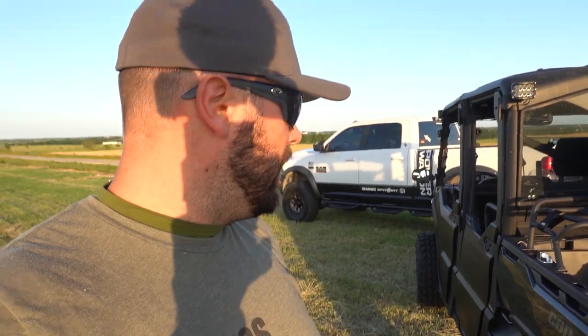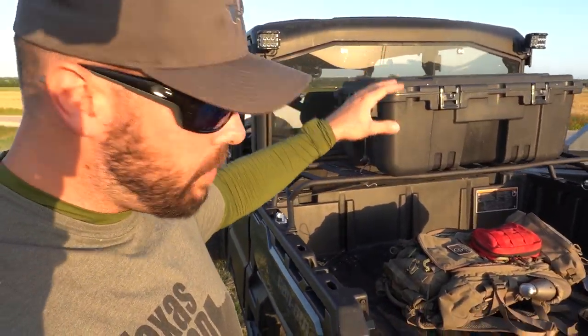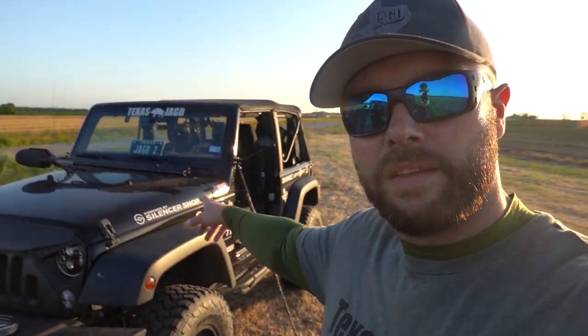On top we have the vivid light bars, LED parts. I added this little rack in the back because when you put some hogs down in there and they bleed a lot, you don't want blood on your equipment. That way we can keep the equipment up on top and it doesn't get all dirty. Alright, let's take the drone up, fly down there, see what we can see, and I'll see you in a little bit.